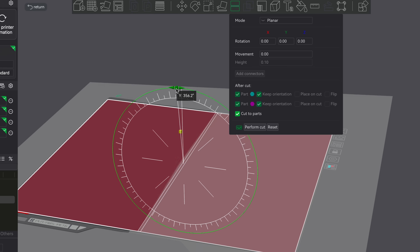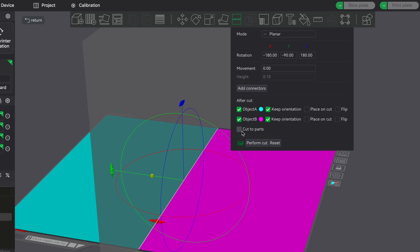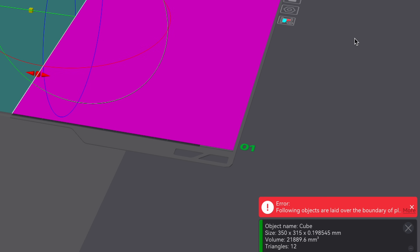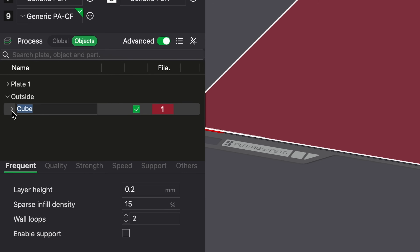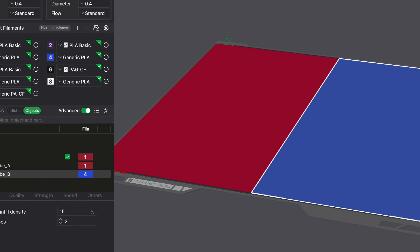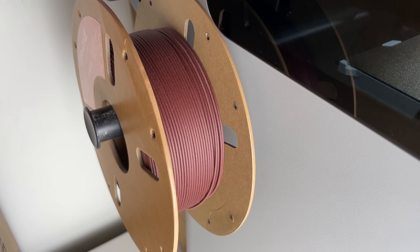When you cut the part in half, make sure you keep the orientation on both and cut two parts. You'll notice I still have that error because it thinks this is one part, but let's go ahead and perform the cut, assign the colors to each side, and then see if it will slice. Let's actually try printing this — I happen to have two spools of this exact color. Let's put one in the left side and one on the right side.